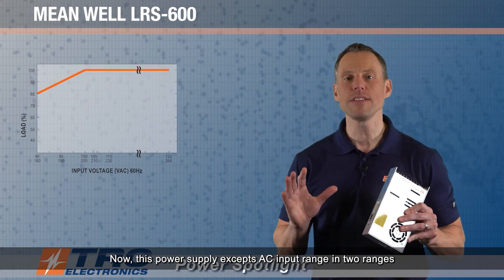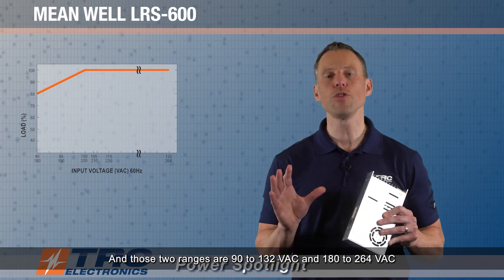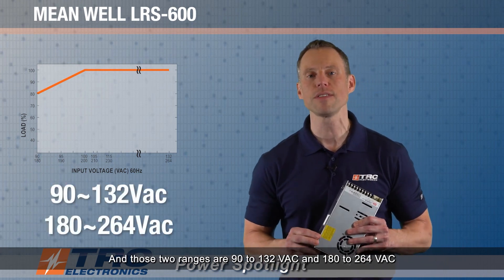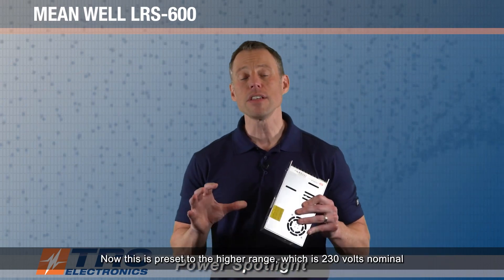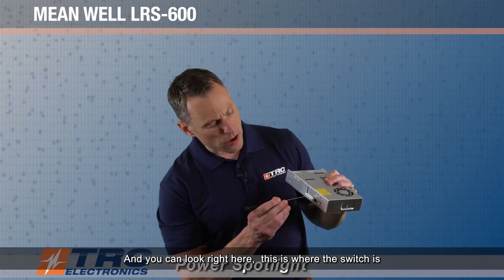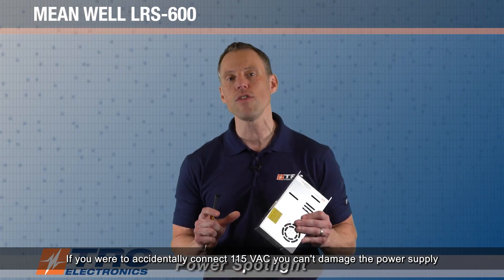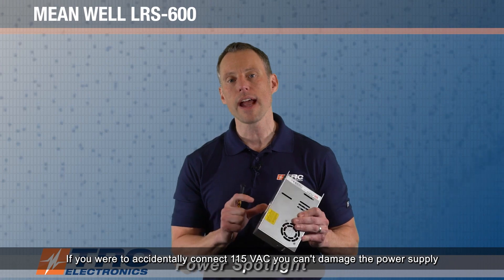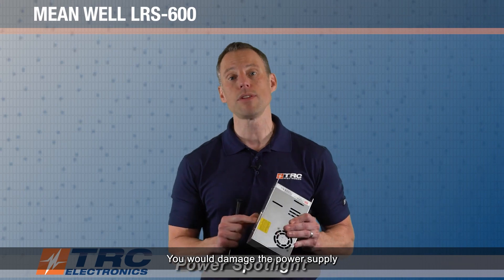This power supply accepts AC input in two ranges, user-selectable by a switch. Those two ranges are 90 to 132 volts AC and 180 to 264 volts AC. It's preset to the higher range, which is 230 volts nominal, and you can see right here where the switch is. The reason it's preset to 230 volts AC is that if you were to accidentally connect 115 volts AC, you can't damage the power supply. However, if you set it to 115 volts AC and connect 230 volts AC, you would damage the power supply.